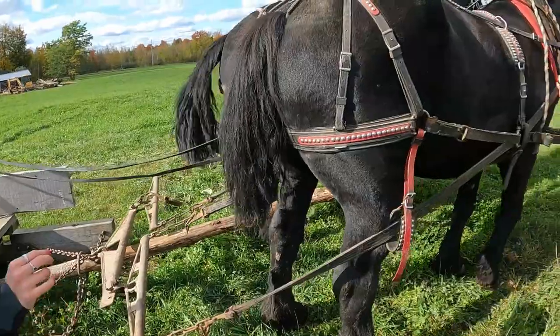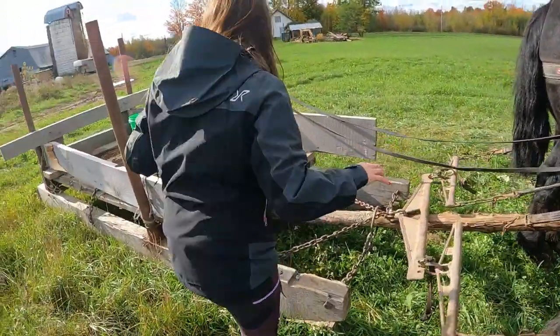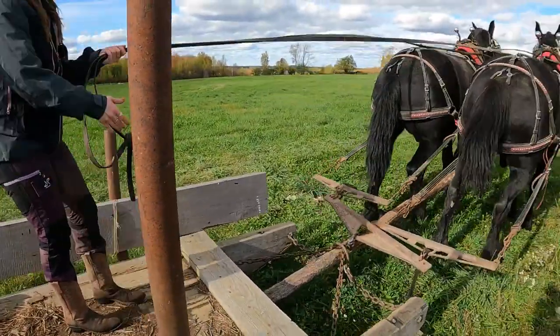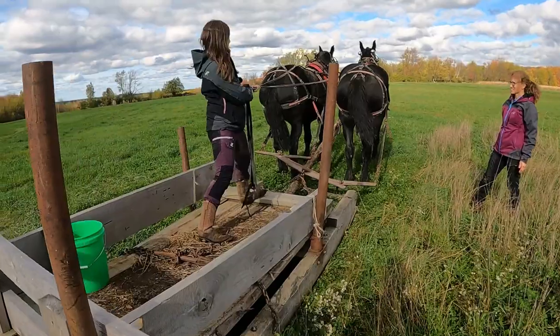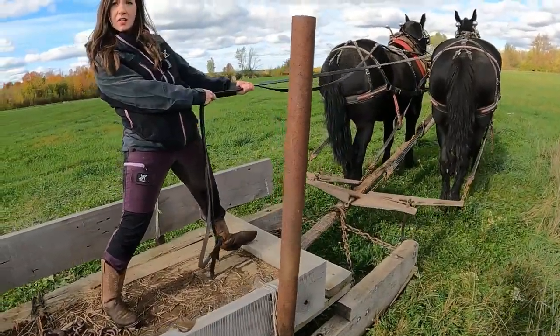So now, while your helper is still up front, climb onto the sled and gather up your lines. Tell your helper you've got them. Whoa. At least we think you do. It's amazing how they sometimes work.